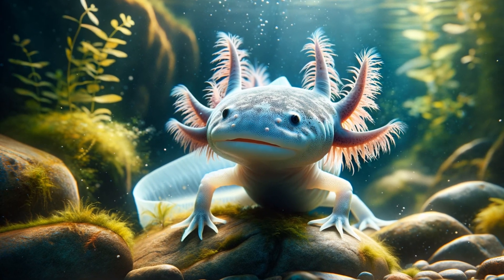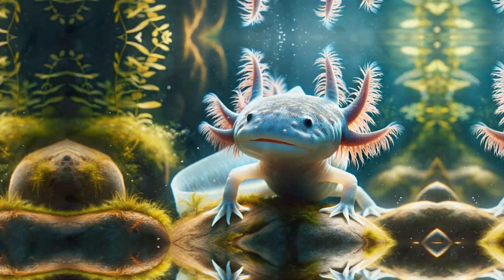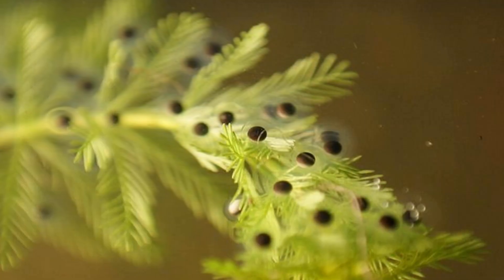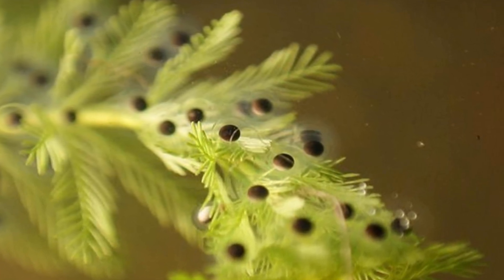Just before hatching, the embryos begin to move within their eggs, signaling their readiness to break free. Once hatched, these young axolotls initially feed on their yolk sac. As they grow, their diet should transition to live foods like micro worms.